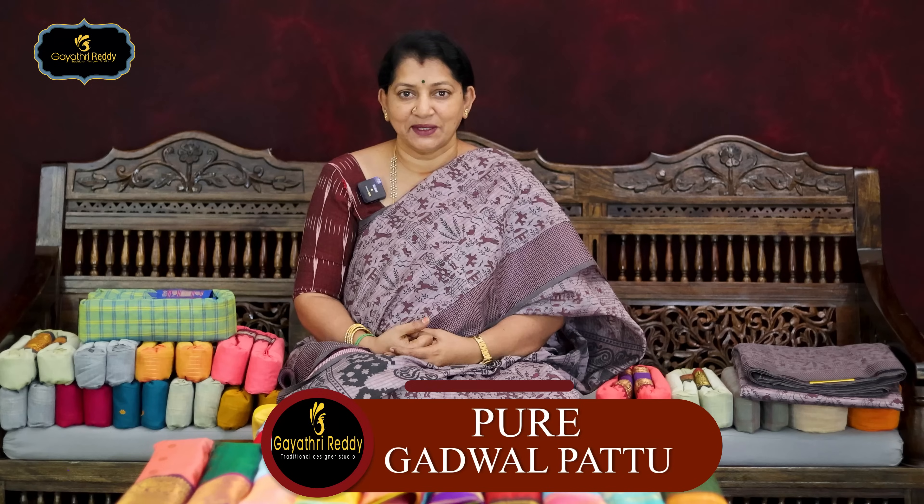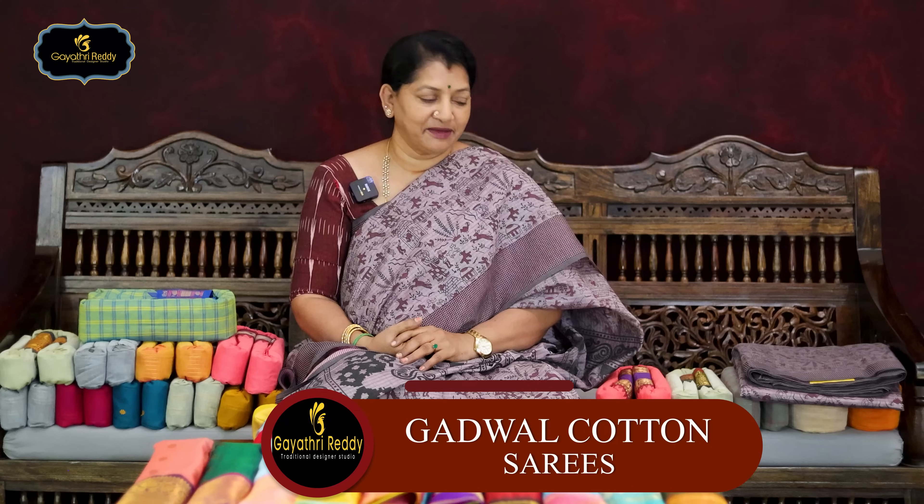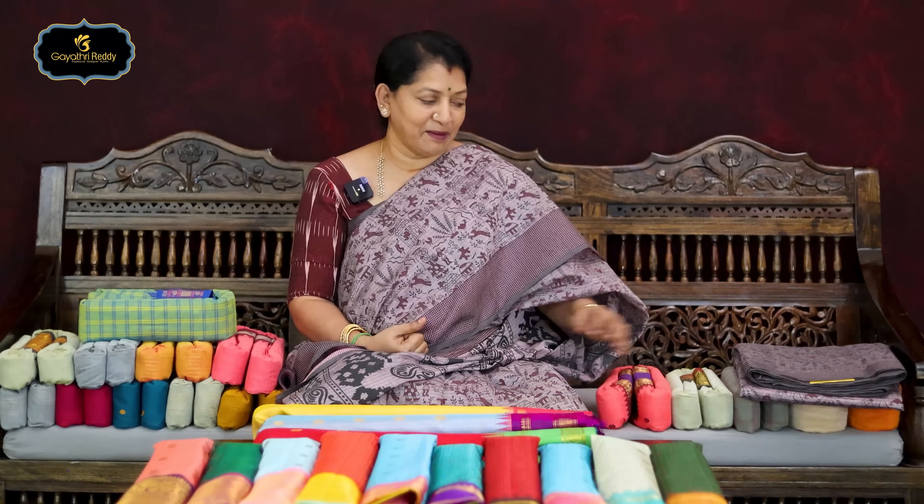Hi friends! Hello everyone! Today, I have two varieties: first, pure gadwal pattu sarees, and second, gadwal cotton sarees. I will show you these two varieties.